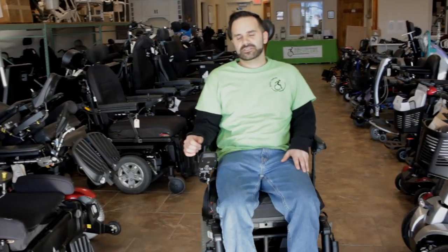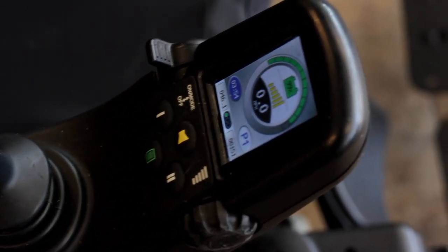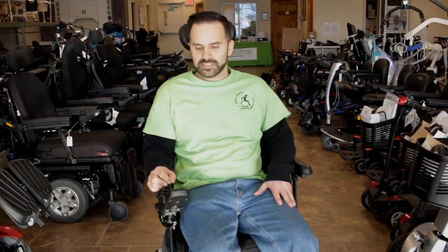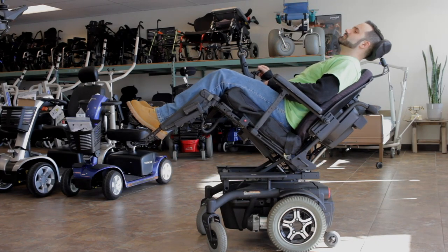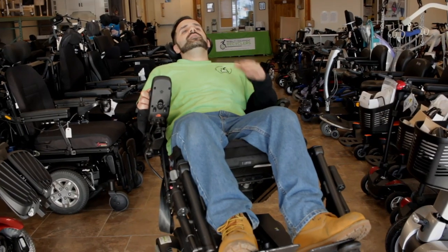To operate the seating functions, we go into the joystick here, into the function screen, and I just use my toggle to scroll through to get which one I want. I'm going to start with tilt — this can bring me all the way back. For users that are in the chair for multiple hours per day, the ability to tilt yourself backwards not only relieves pressure, but it can help circulate blood flow.